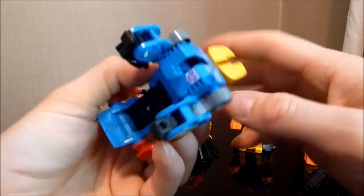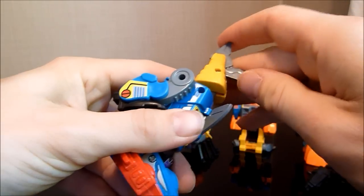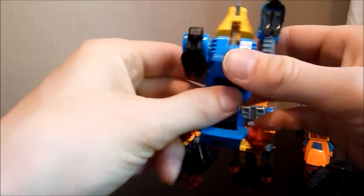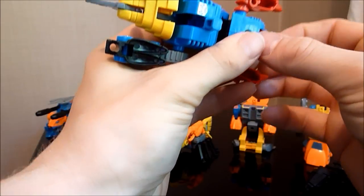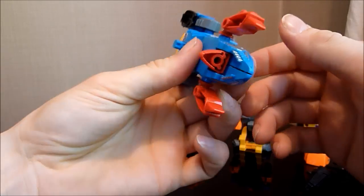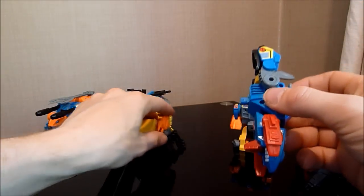Let's transform Jawbreaker's robot mode quickly. Much the same transformation as his G1 counterpart. Just pull that down there, flip that back, and this will rotate all the way back. They will come down and that will form Jawbreaker's robot mode. He's quite short unfortunately. He does seem a lot shorter than his original G1 self, though he looks about the same sort of size. He's alright for what he is. Let's transform this guy into the other hand.